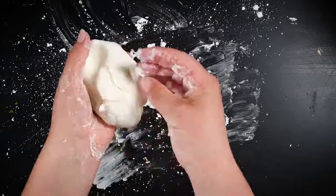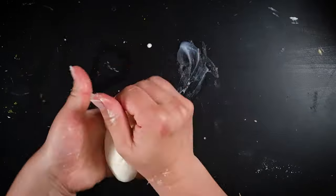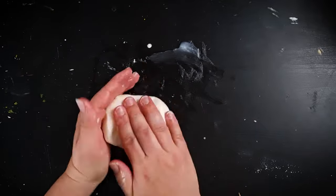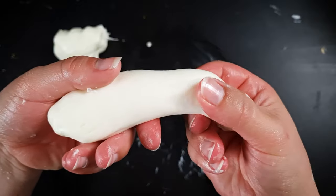Knead it in your hands until it's an even dough. Adding a little bit of Vaseline to your work surface will make the clay silky smooth and also prevent it from sticking. Your clay should be stretchy and take a little while to separate when you pull it apart, just like this.